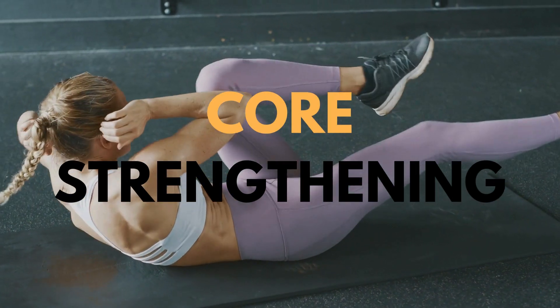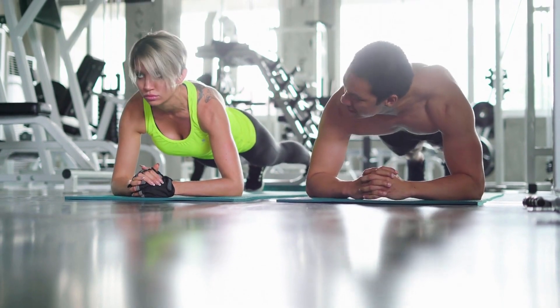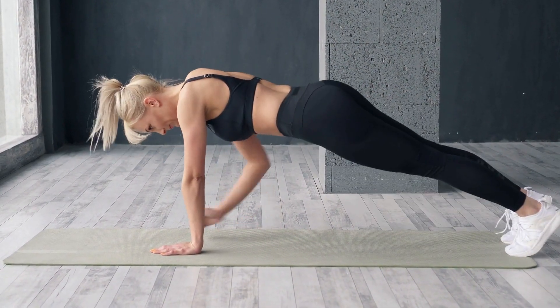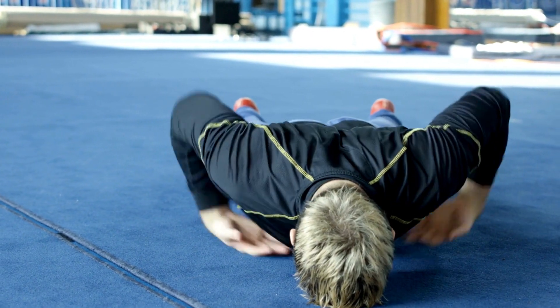Number four: Core Strengthening. Time for some core work. Planks are your friend here. Start with a manageable time, maybe 20 seconds, and build it up as you get more comfortable. Engage that core, keep that back straight and breathe through it.